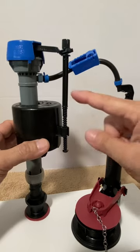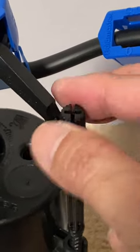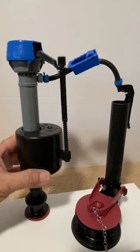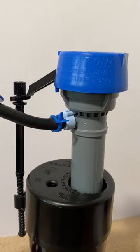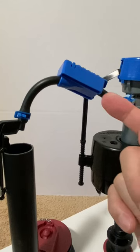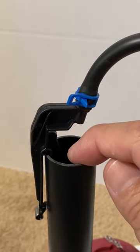The tank water level is adjusted with the adjustment screw — turning the screw clockwise for a higher water level and counterclockwise for a lower water level. Also, as water is filling the tank, some water flows from the refill port through the refill tube and down the overflow pipe to refill the toilet bowl.